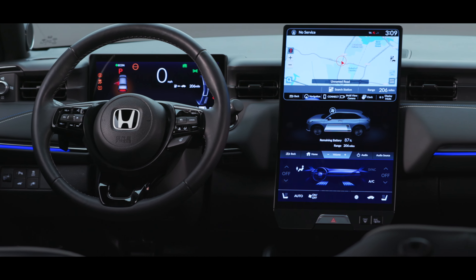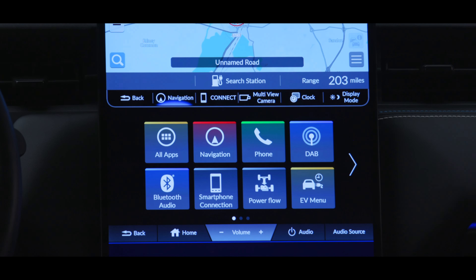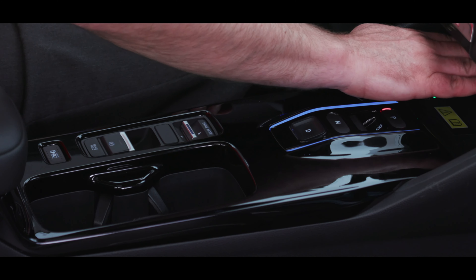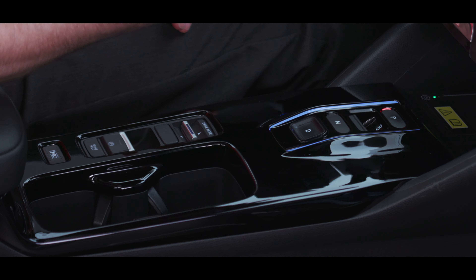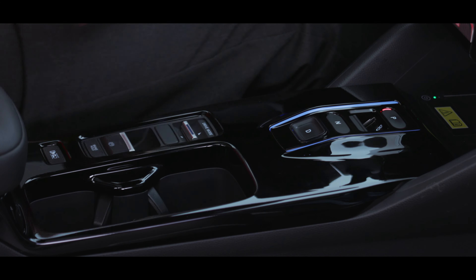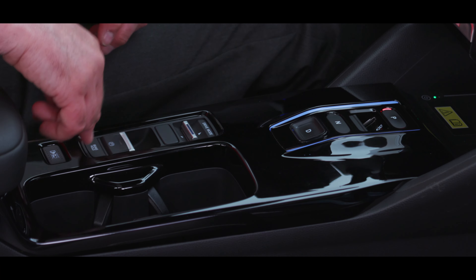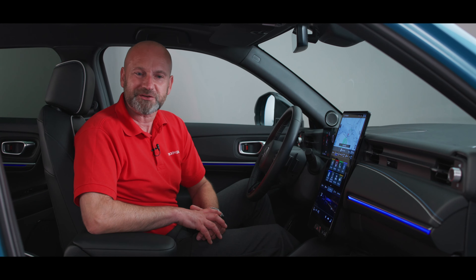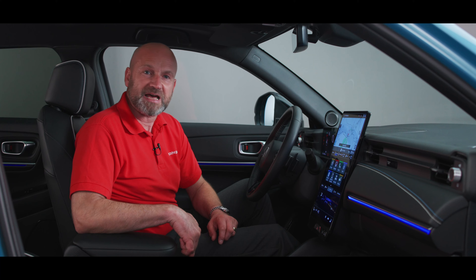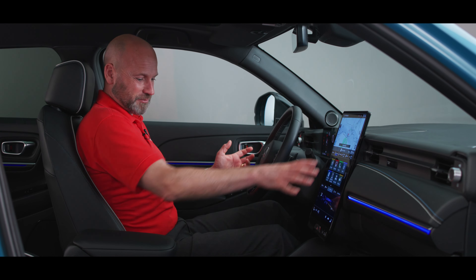Probably the first thing you've noticed is this big central information screen — really impressive, split into three sections. The top section has the information you'll want to look at most, the second section has adjustments and selecting different features, and at the bottom we've got our heating controls. Moving down from the central screen we have our wireless charger, a traditional 12 volt power source, and two USBs. We have our controls for park, reverse, neutral and drive — all pretty traditional — plus drive modes (we're in Eco at the moment, but you can go sportier), a parking brake, and brake hold, so you don't have to keep your foot on the brake at traffic lights. We also have Honda's Parking Pilot button, which following the on-screen instructions allows the car to park itself.